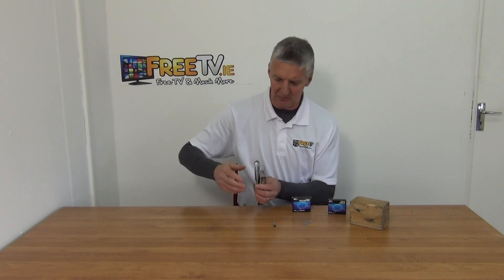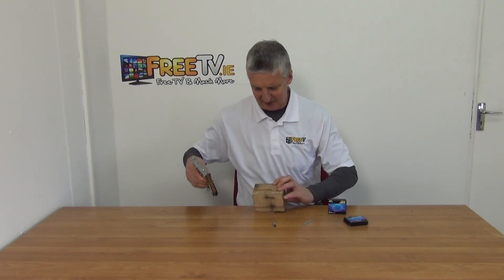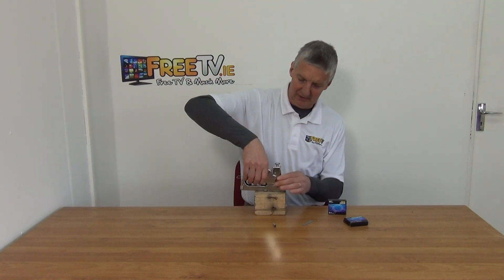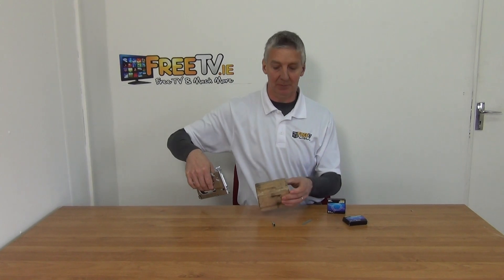With the staples locked in, I'll start the demonstration on a side that has no staples in it. I'll just hold it like this and — you can see there's a staple there.